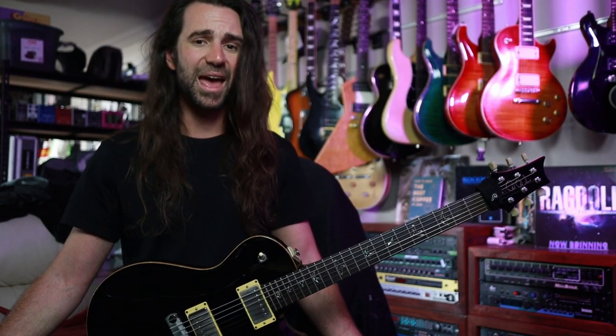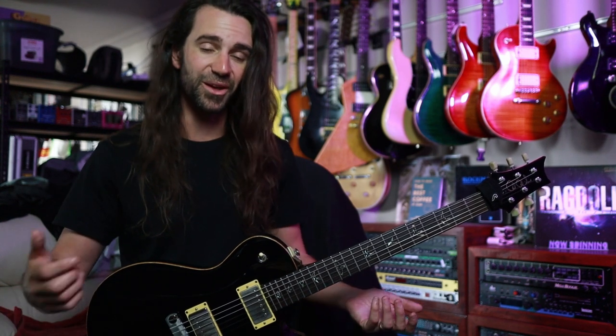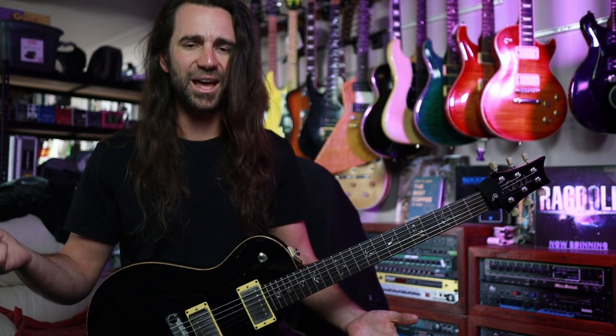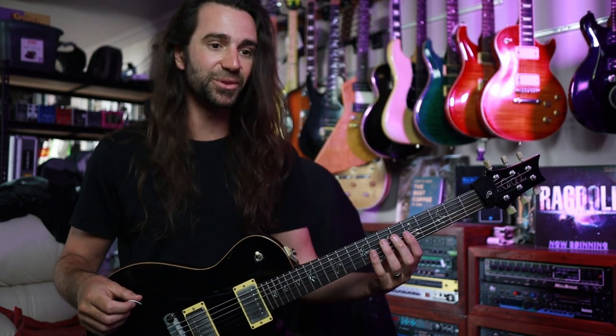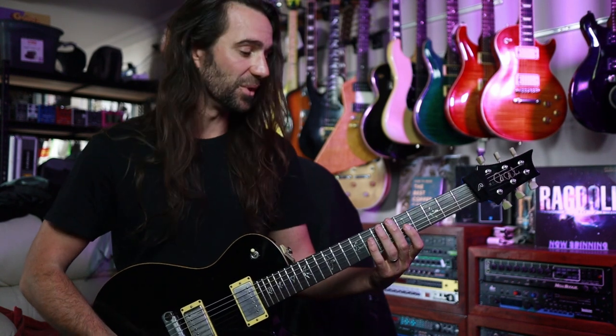Now I don't think this looks as cool as sitting with a guitar on your right leg, but I'm at the point in my life where I don't care. I just want to sound good and I don't want to hurt myself while playing. There are a bunch of other advantages too, like practicing lead playing and legato — my left hand is on a much better angle for doing that.